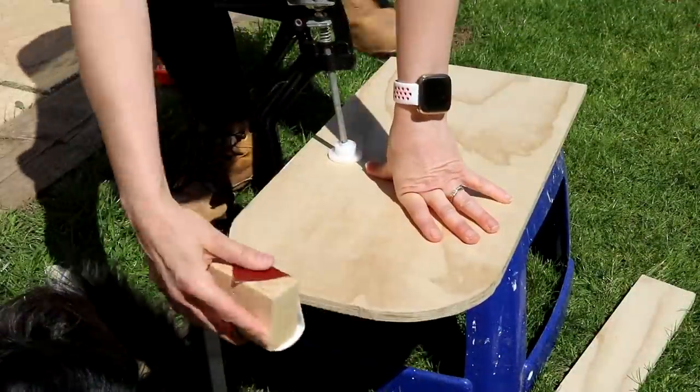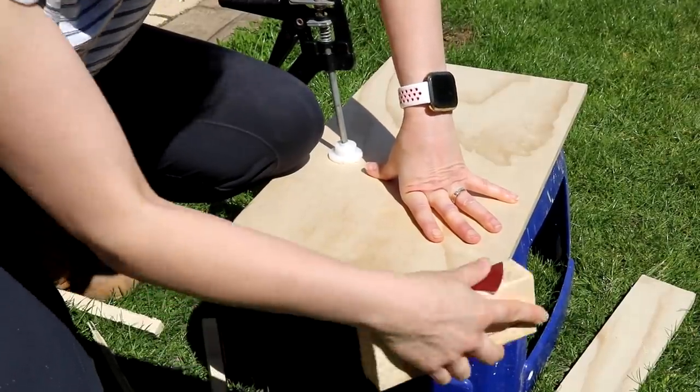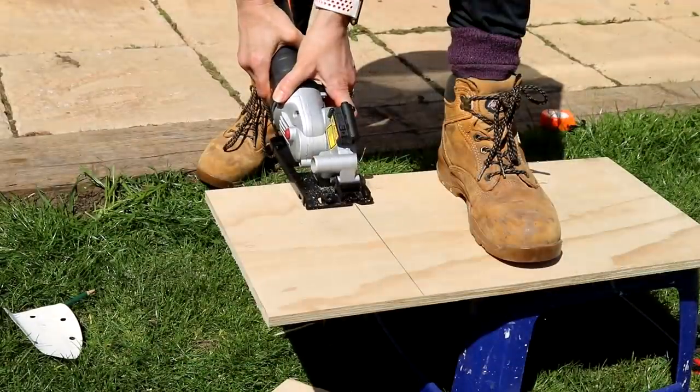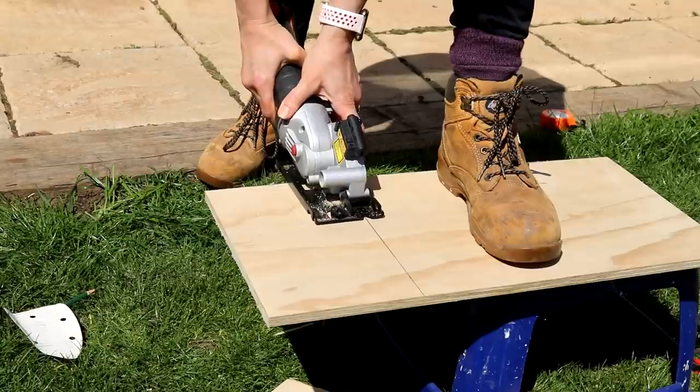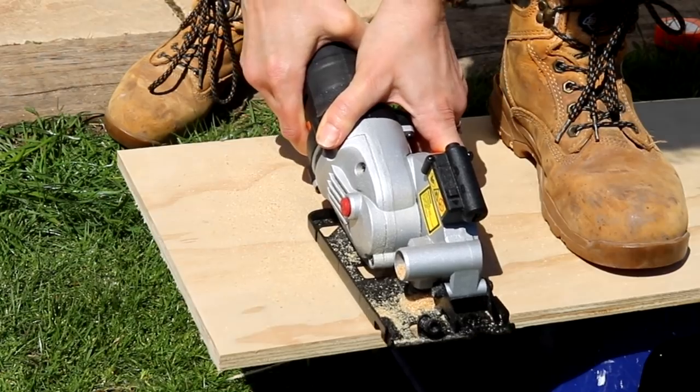Then I sanded my cut edges smooth — a palm sander would be even better. With the new curve it meant the side panels couldn't go to the very end of the top shelf, so once I'd measured the distance in between I cut another piece, which would be my middle shelf.